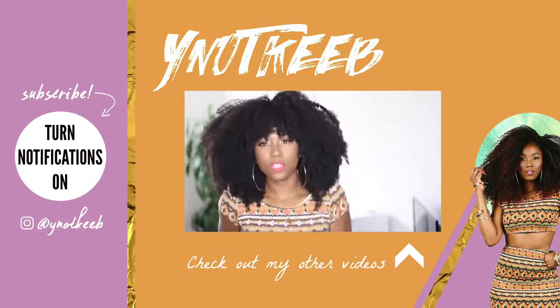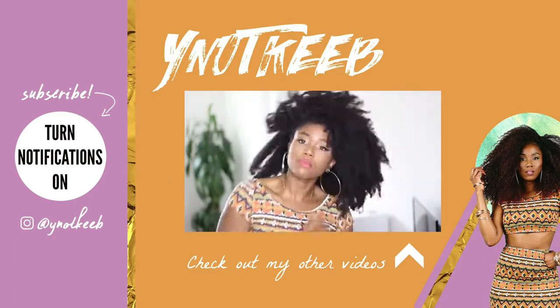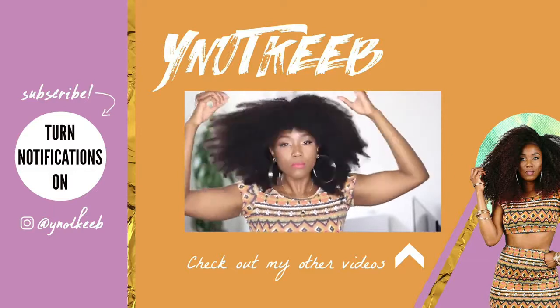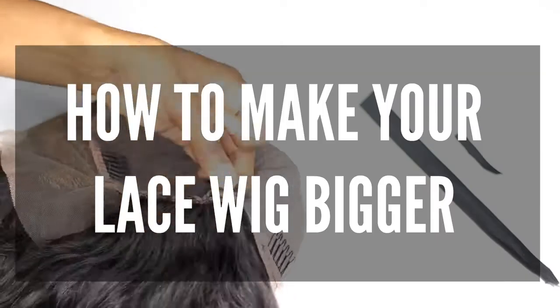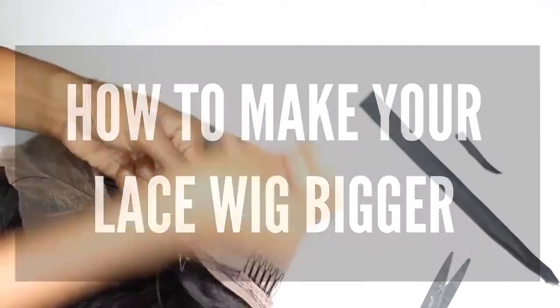Alright guys, that is all for today. I hope you found this video helpful. Don't forget to hit that subscribe button and give this video a thumbs up. I love you and I'll see you in my next video. Namaste. How to make your wigs a little bit bigger — I have a very special model as well, so stay tuned.